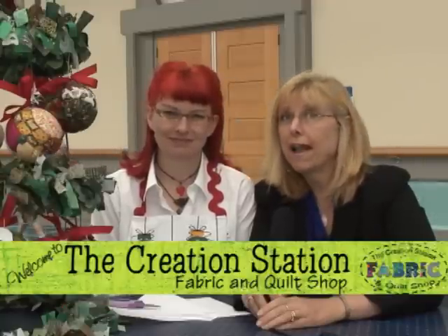We all need a creative boost now and then, and one of the resources for that is quilt shops and classes. I'm Bonnie McCaffrey, thanks so much for coming back for another vidcast. This month I am here with Don Farrier from the Creation Station in Buellton, California. As you can tell, Don is a bit of a creative soul, and the more you talk to her the more you realize how creative she is.